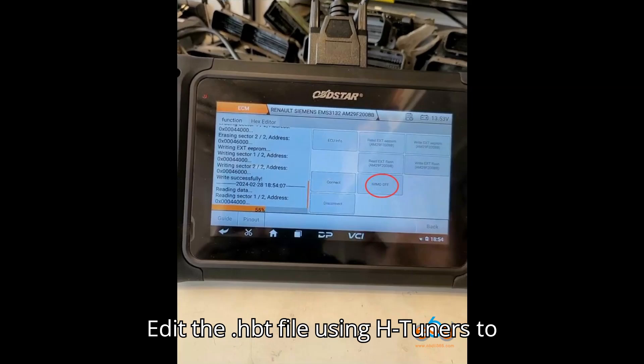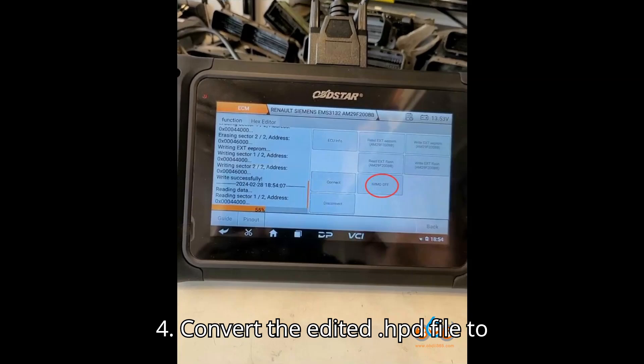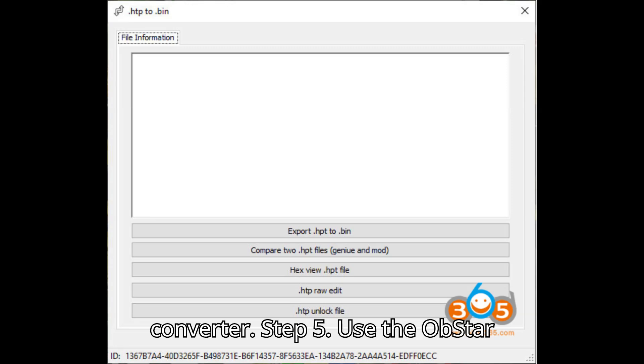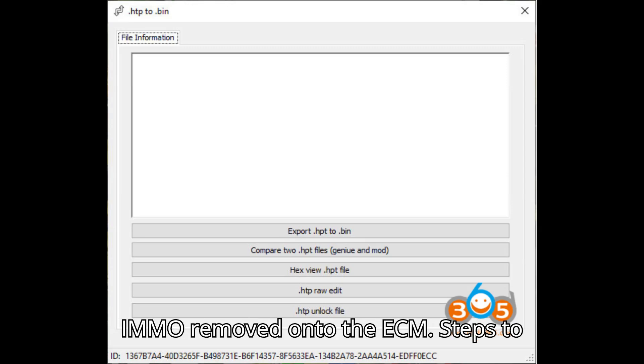Step 3: Edit the .hbt file using HTuner to remove immobilizer-related settings. Step 4: Convert the edited .hbt file to a .bin file using the .hpd to .bin file converter. Step 5: Use the Obstar DC706 to flash the .bin file with the IMMO removed onto the ECM.